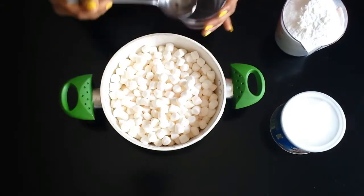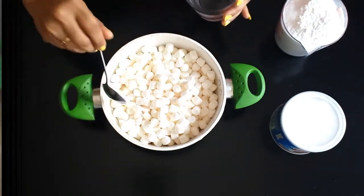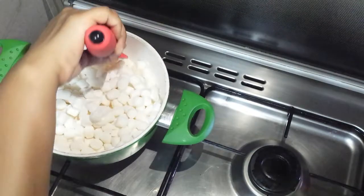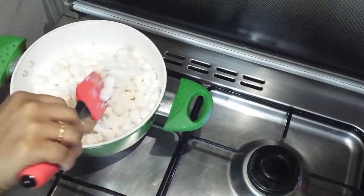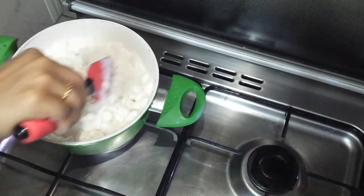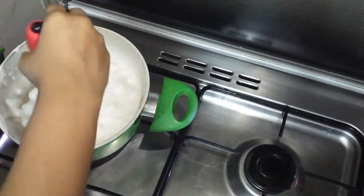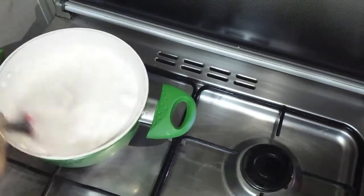Next add 3 tablespoons of water. Heat them on medium flame. Use a rubber spatula and stir them gently — this is to stop them from burning. Melt them until no lumps could be seen, then switch off the flame.